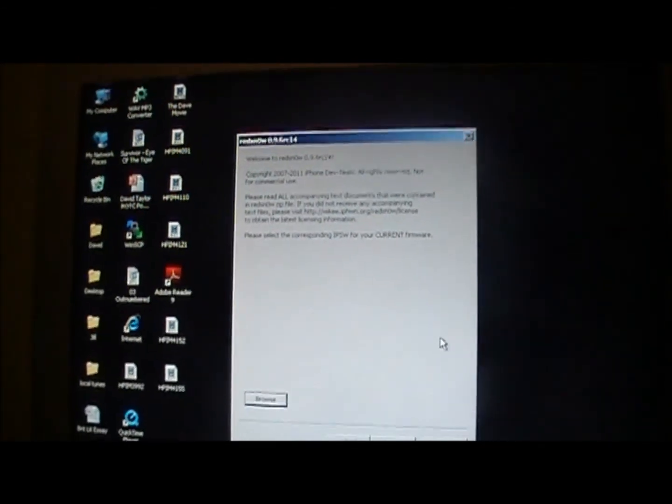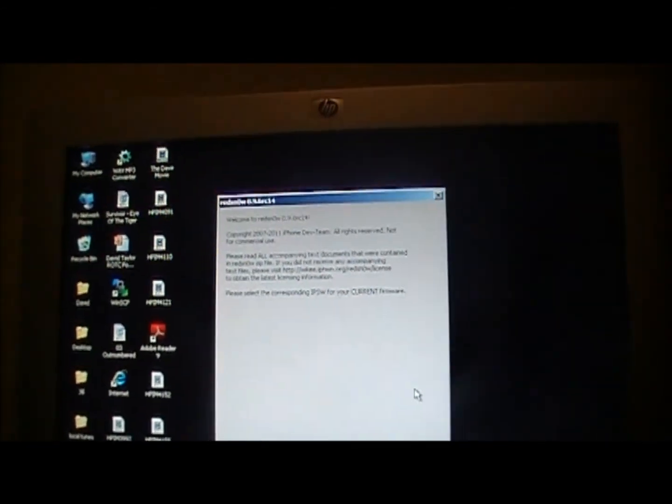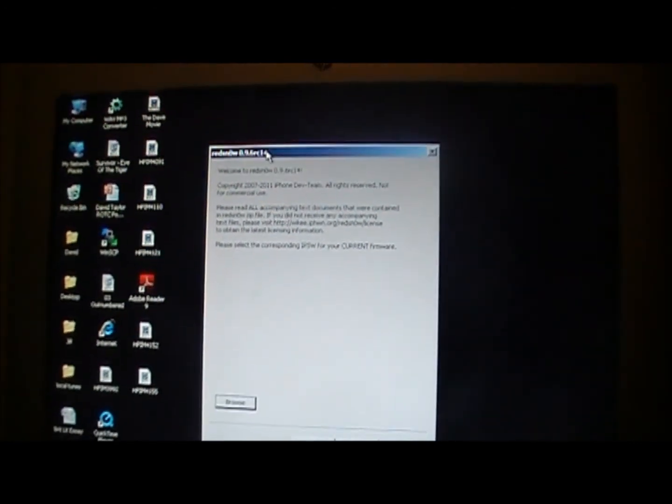This is a tethered jailbreak, so you will have to rerun RedSn0w or another program to get it to reboot every time the battery goes dead or you turn it off, but that's not a big deal — you at least have an updated iOS device and it's jailbroken.